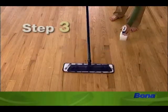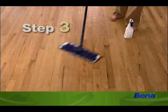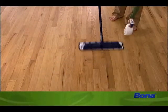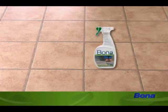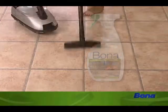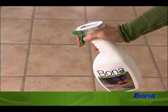Now you're ready for the last step. With a back and forth motion like this, clean your floor. Be sure to finish one area before moving on to the next. When using stone, tile and laminate cleaner, just follow the same steps: vacuum or dust, spray and clean.